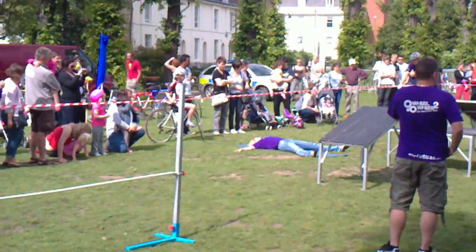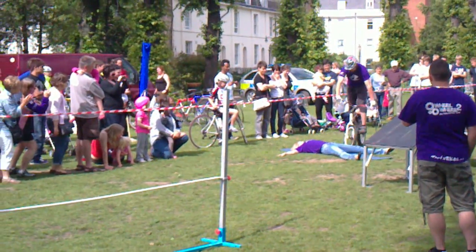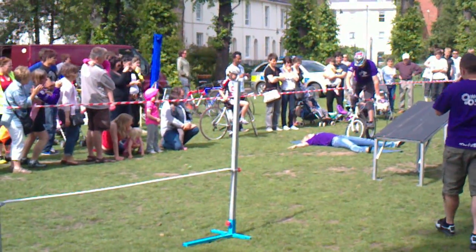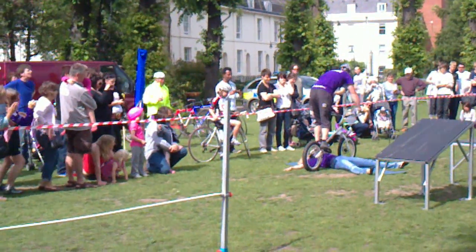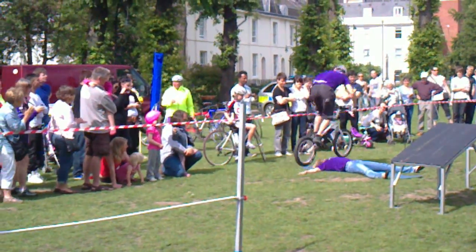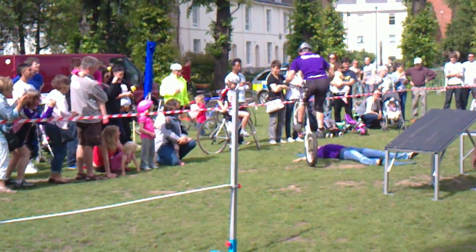Here we go then. Just lining it up, giving her a little tap just to let her know she's there. And back wheel round, nicely done. Little flicks over Chelsea there, always avoiding her. Good control, nicely done.